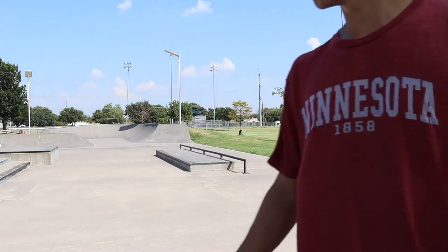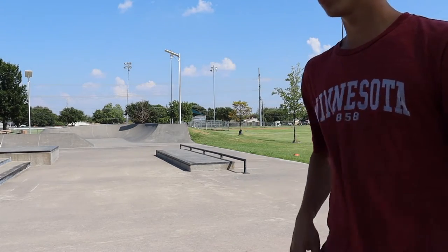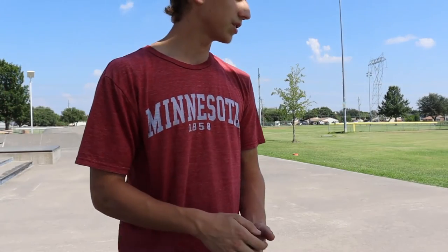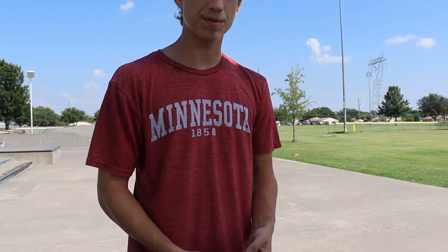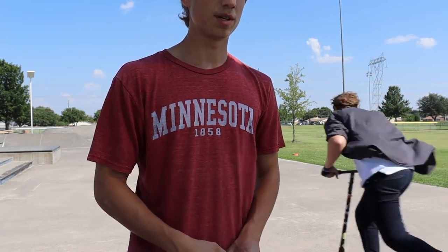I'm going to do a kickflip manual kickflip out, and I'm going to do it super quickly as a road to being the most technical skateboarder ever, because I don't know what else this video would be titled.